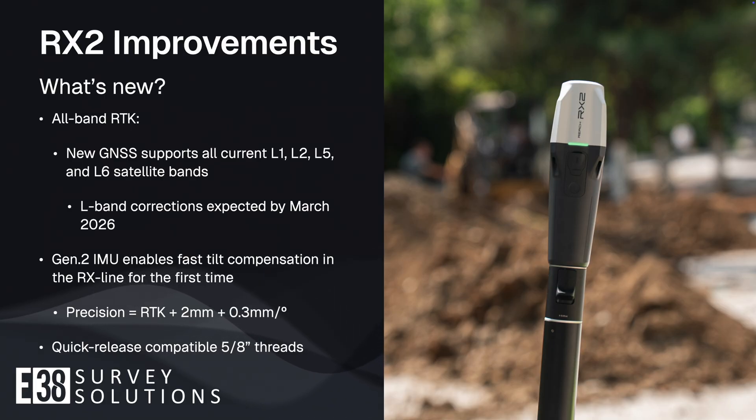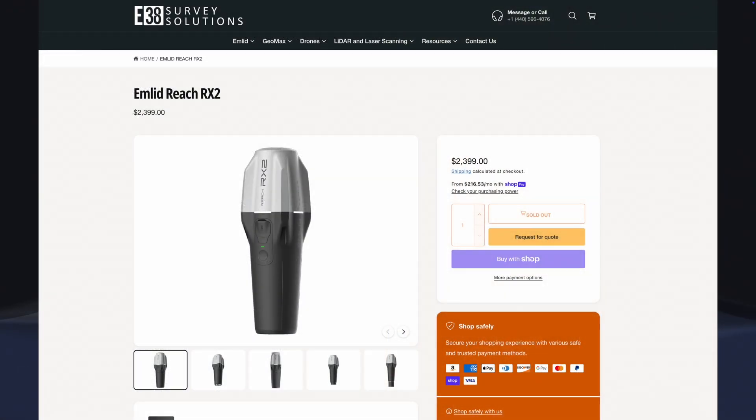Head over to E38SurveySolutions.com to order your RX2 today, or contact us if you'd like to discuss the right GNSS solution for you. This has been Patrick with E38 Survey Solutions. Thanks for watching.